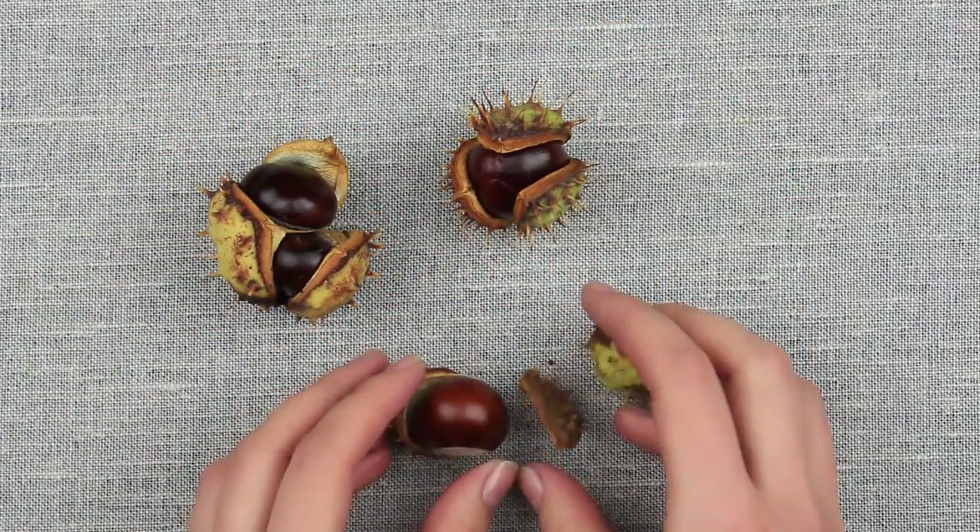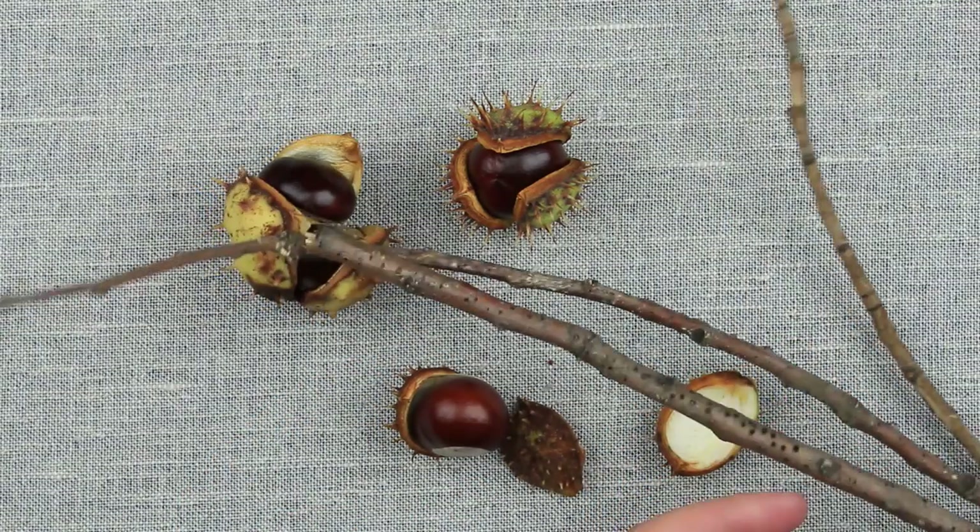We'll need some chestnut boxes, three of them for a stem, and a selection of twigs.